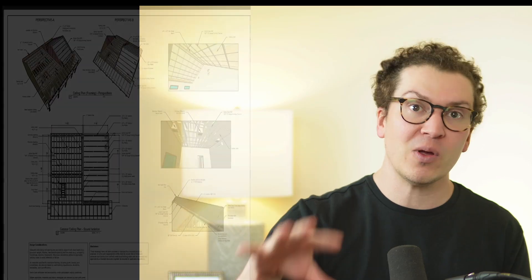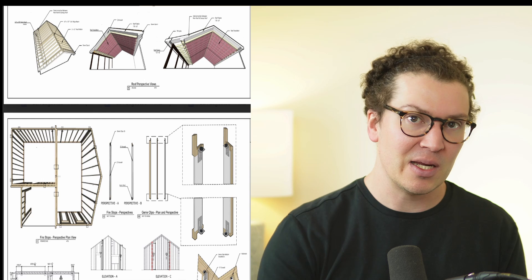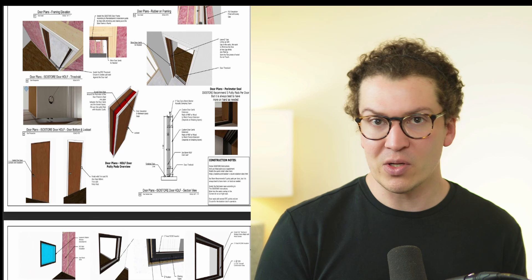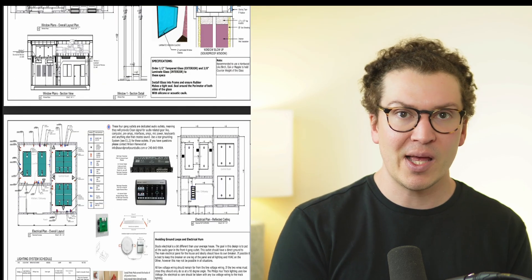If you haven't watched part one, it's the bulk of this information — it's a longer video. It goes through the full set of plans up to the HVAC system, covering electrical, walls, the roof, ceilings, all that fun stuff. So I highly recommend going back if you're interested in learning more about that.